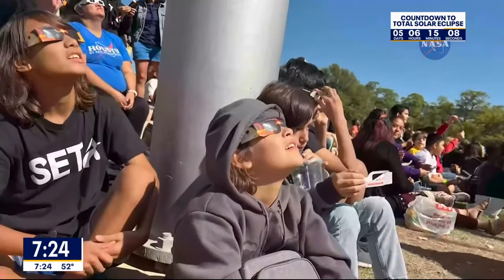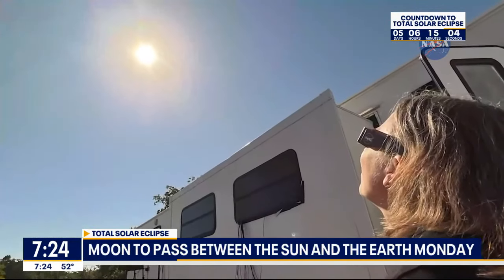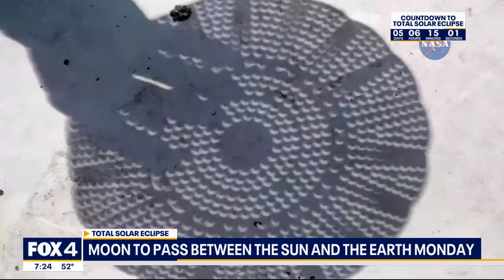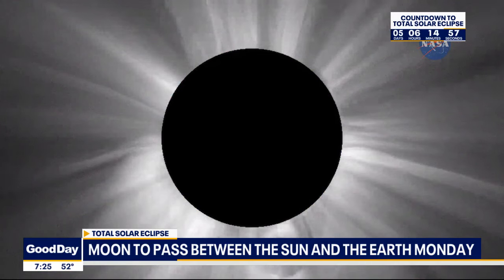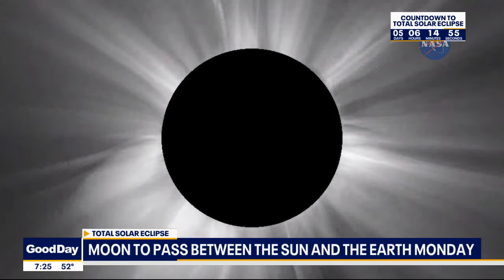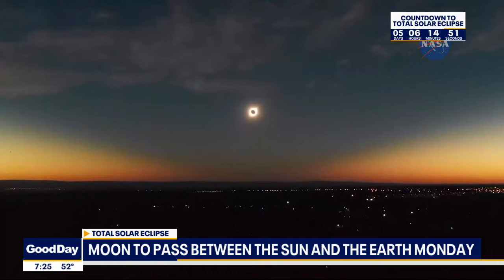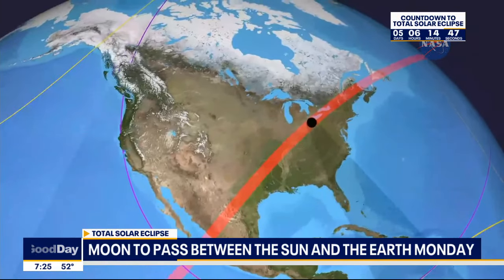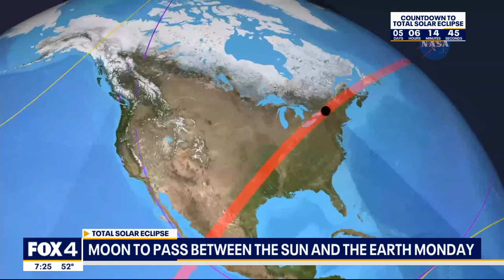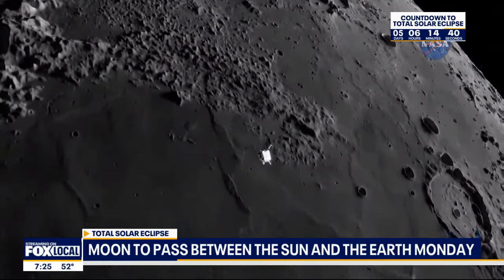A pinhole projector requires punching a hole in a piece of paper, using a colander, or waffling your fingers a bit to see a projection of the Sun on the ground. It doesn't feel like a compromise to me because this is actually a really cool bit of science — that's exactly how the first cameras worked. It's a nice connection between optical physics and real life. So whatever you have access to is the best way to view the eclipse.